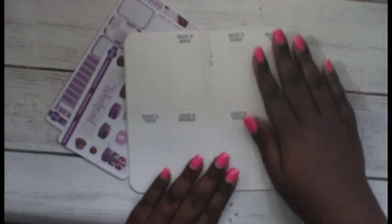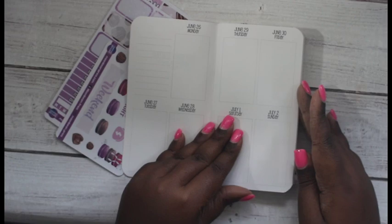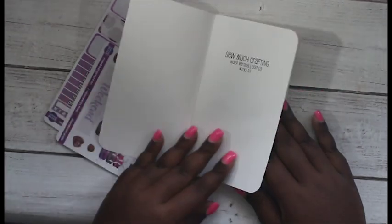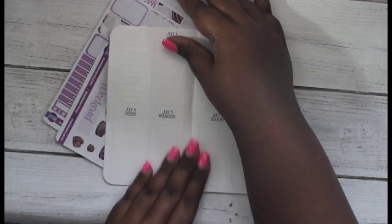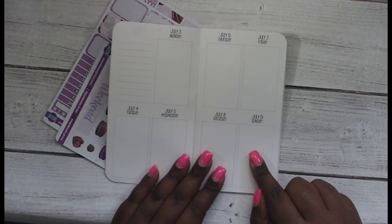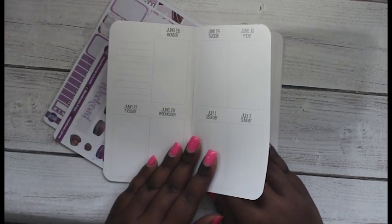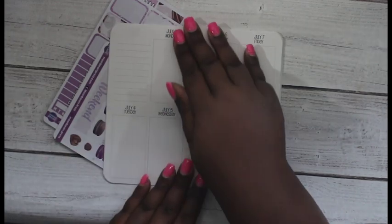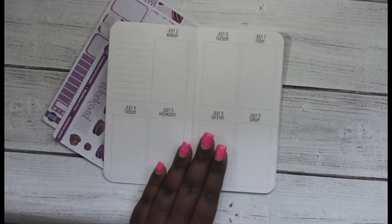This is the So Much Crafting week on two pages vertical, and this is the new quarter three book that I have here. So we are starting anew in here — it starts July 3rd through July 9th. It actually has last week in here but last week was also in my second quarter book so I did it in there. She always tends to overlap a week, which is perfectly fine just in case, depending on when you bought it.